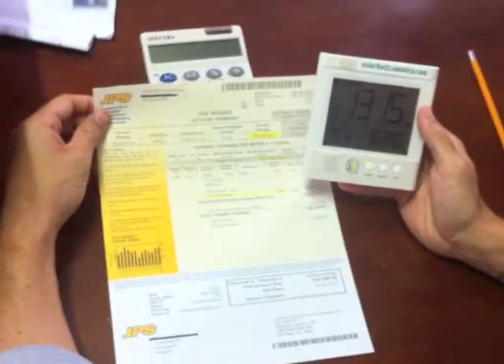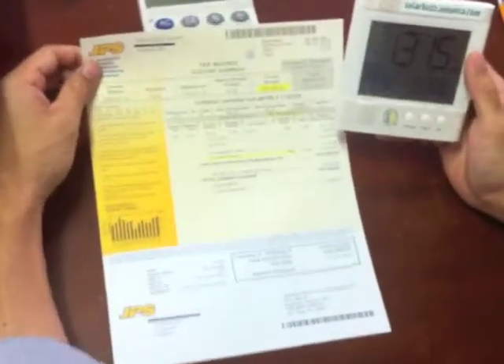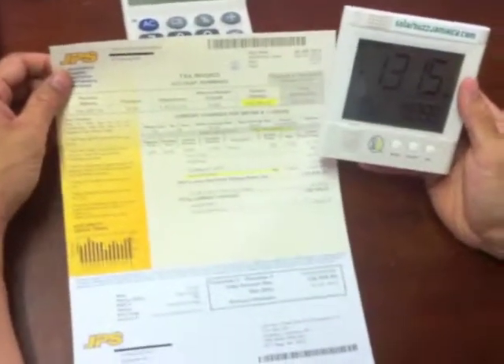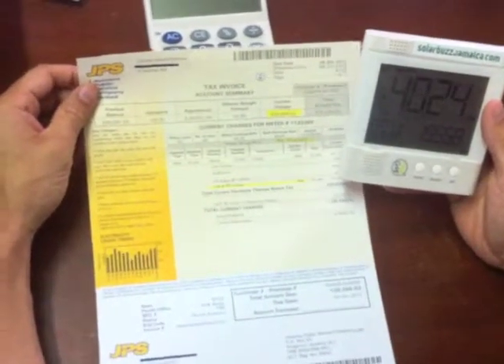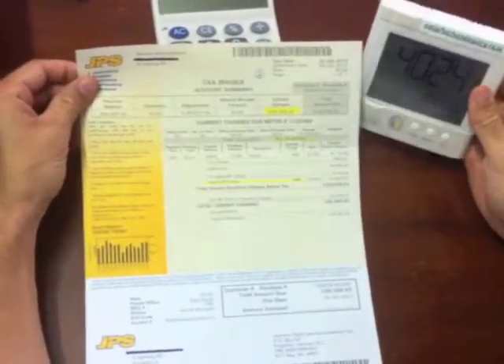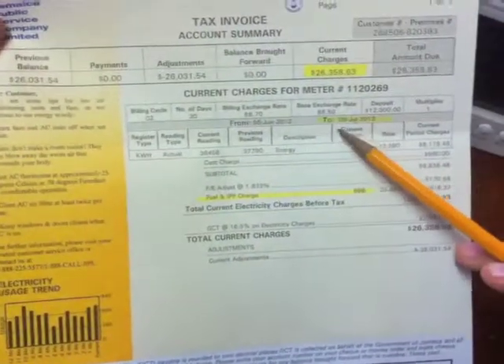OWL Energy Monitor owners, I'm going to show you right now how to make sure that your OWL is cycled to your JPS billing cycle properly. So each month on your billing cycle date, we will email you on this date.